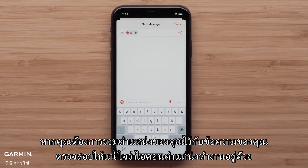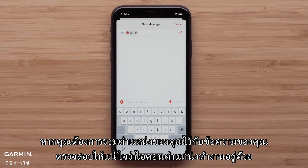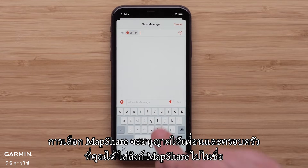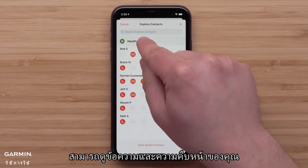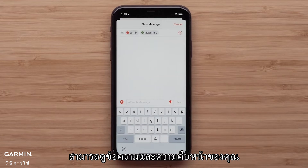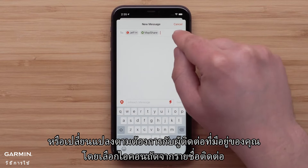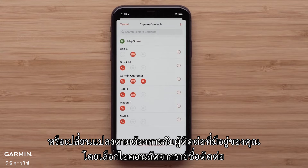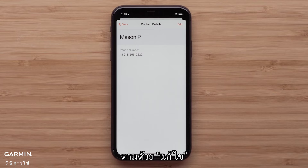If you would like to include your location with your message, make sure that the location icon is also active. Selecting MapShare will allow all of your friends and family that you have provided the direct link to see the message and your progress. You can also add new contacts or make changes as needed to your existing contacts by selecting the icon next to the contact, followed by edit.